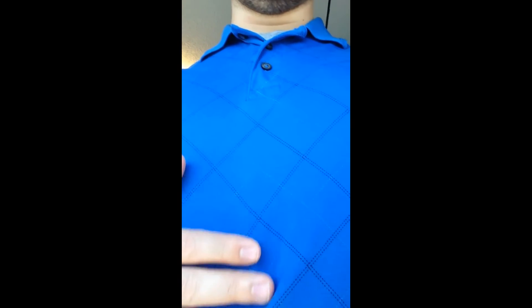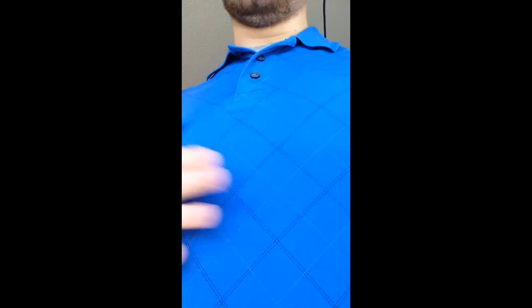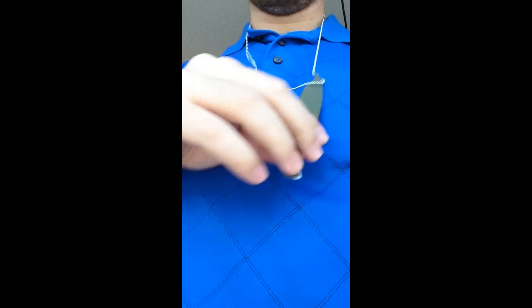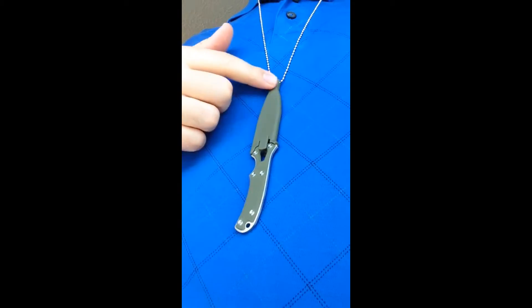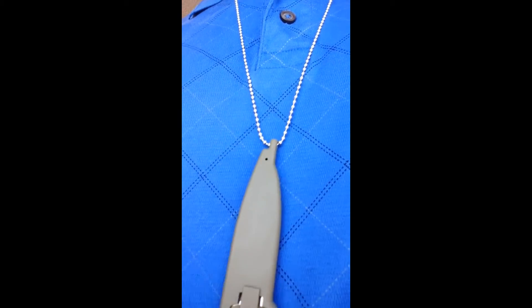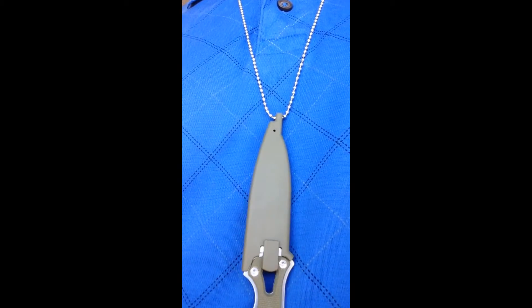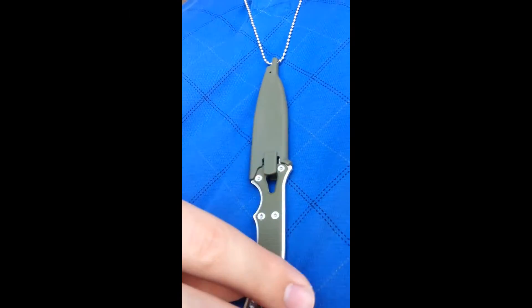The neck knife is really thin and really flat — I'm bending over and you still can't even see it in there. It sits nice and flat; it's just so thin. The hole in the sheath goes sideways, which allows it to sit flat. AG's big pet peeve is when the blade is just going all over the place.